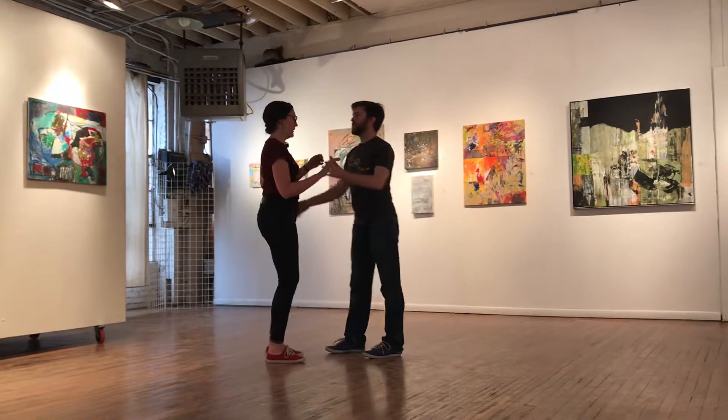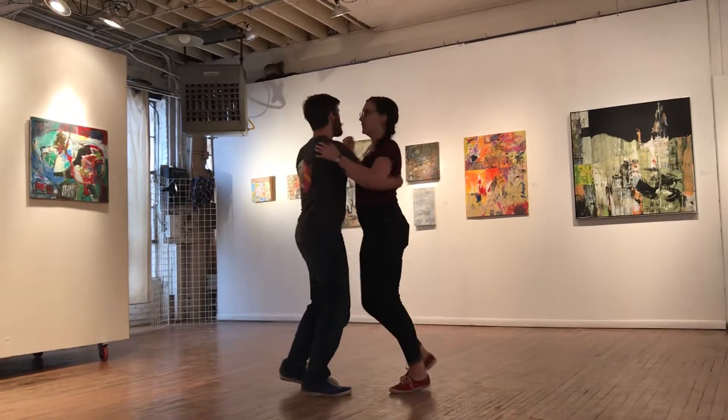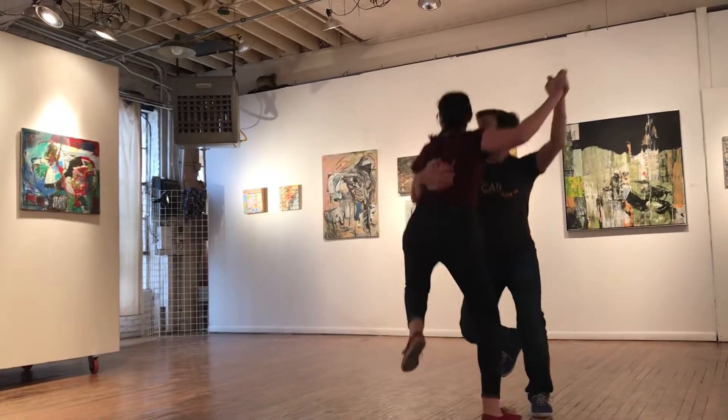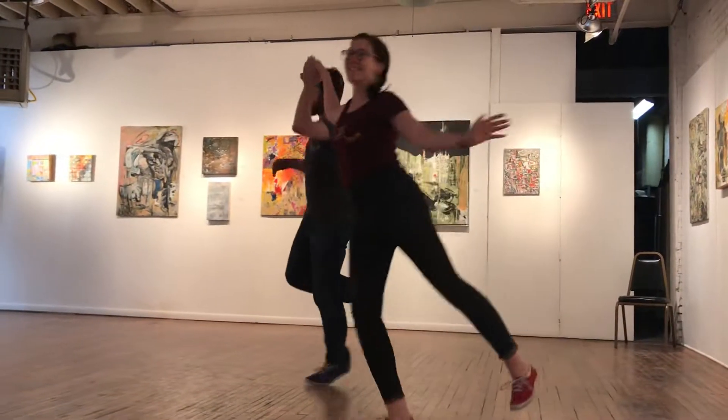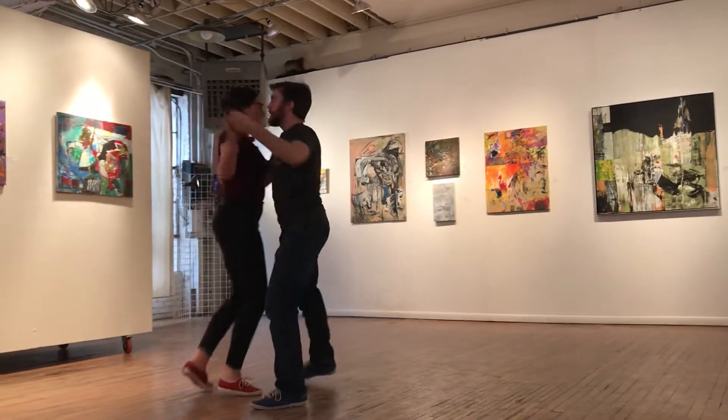Then we added our pass bias to it — slow, slow, quick, quick, one two three four five six seven eight. And then, thank you.